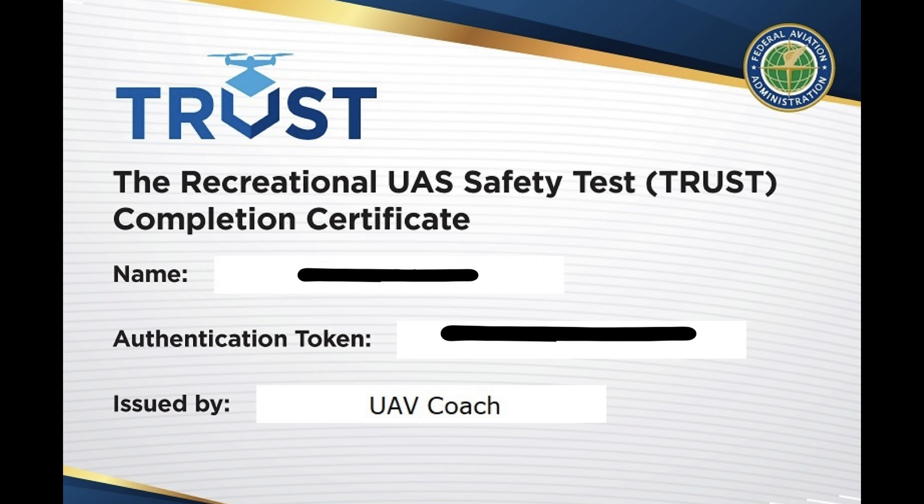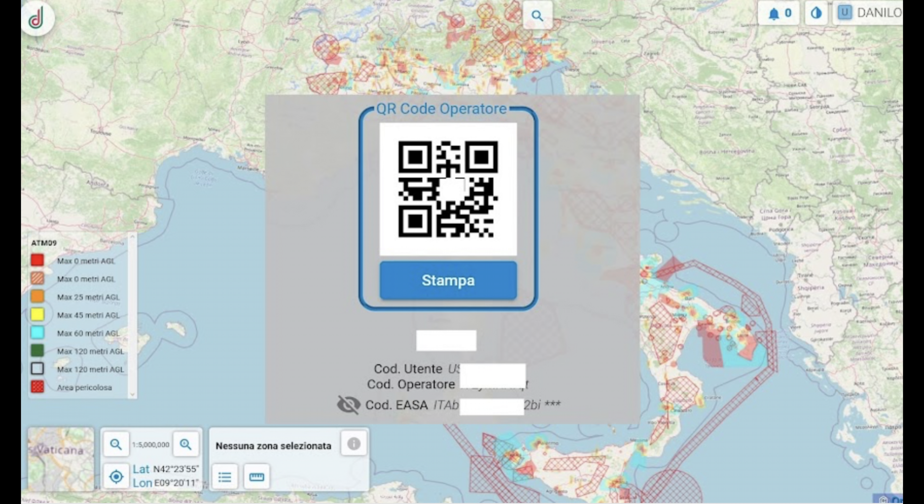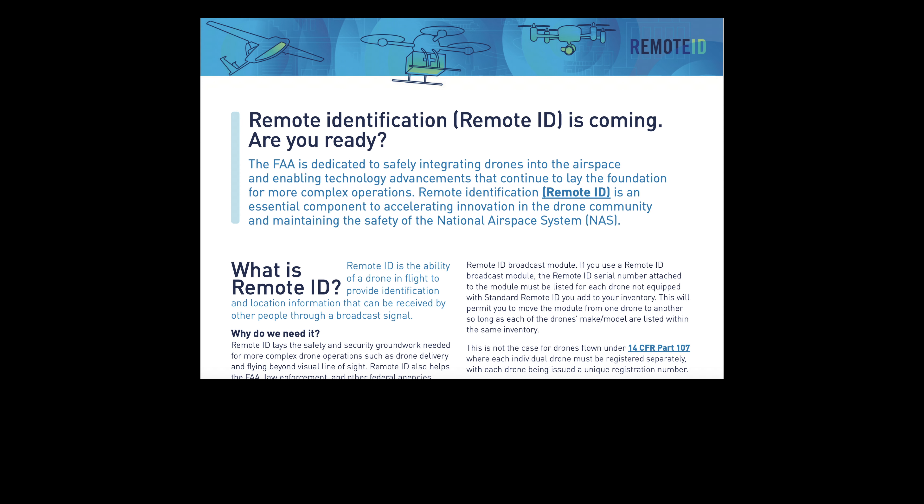The next point is to take the Recreational UAS Safety Test, or TRUST. Once you complete this test, you always need to carry proof of completion — printed or on your smartphone. You can take the TRUST very easily on specific websites that allow you to take it for free, which is what I did. Once you have the TRUST certificate, you also need to register your drone, similar to Europe where you need a drone permit plus an operator QR code to put on your drone.